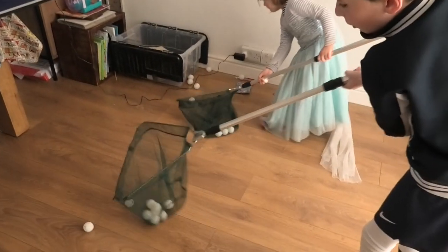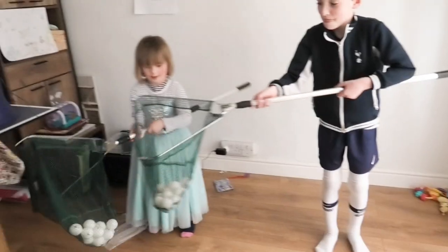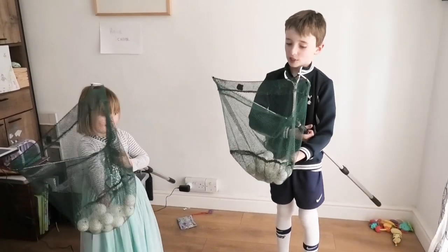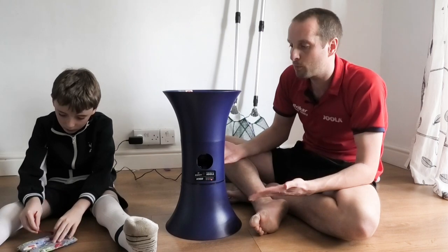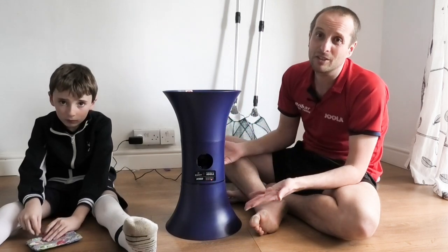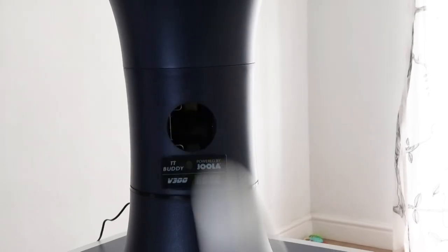Or if you're fortunate enough to have children, you can make them pick up all the balls for you. If you don't have anyone to practice with at home, then a table tennis robot is pretty much the best sort of practice partner you can have whilst we're in this lockdown.